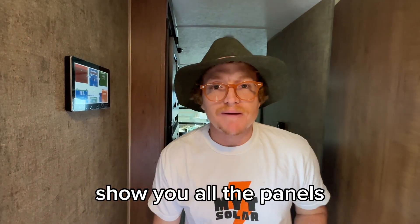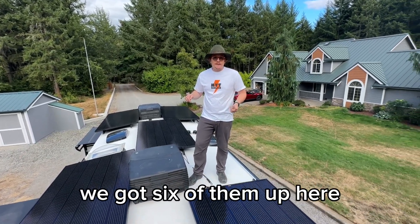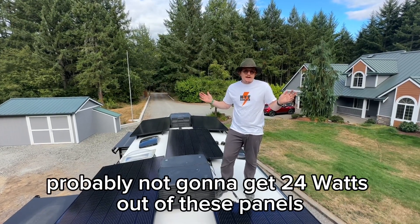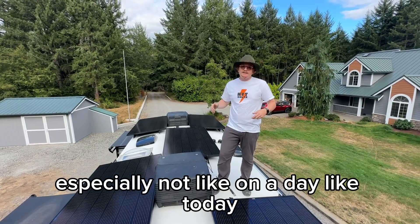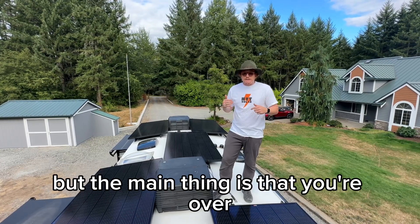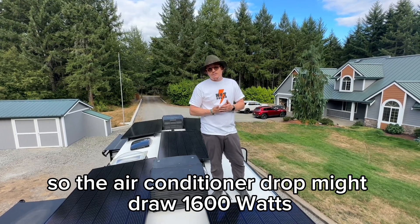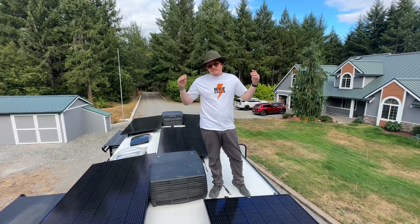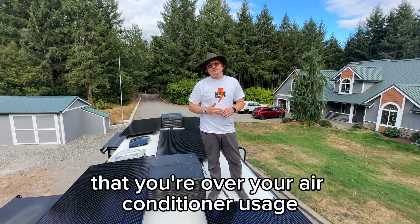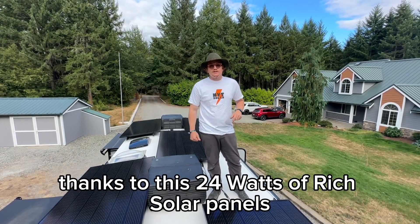Up here on the roof we're using the Rich Solar Mega 400 watt panels — we've got six of them up here, giving us that 2,400 watts. You're probably not going to get a full 2,400 watts depending on conditions, but on a sunny day you might hit close to 2,000 watts. The main thing is that you're over what the air conditioner is going to draw — the AC might draw 1,600 to 1,700 watts — so in the sun these panels give you at least 2,000 watts, meaning you're charging the batteries and running the air conditioner at the same time.